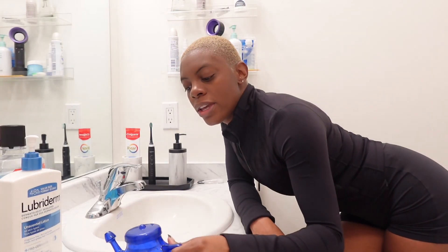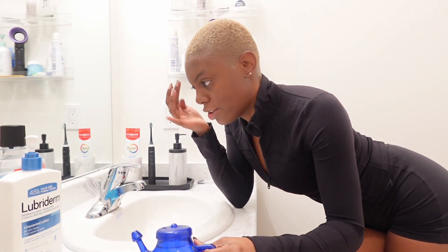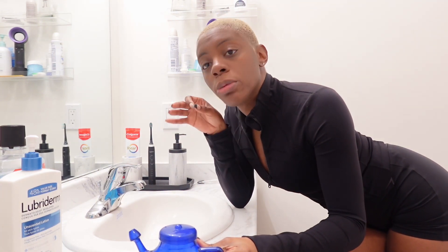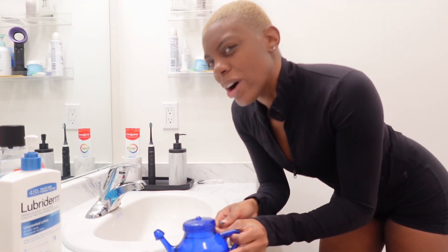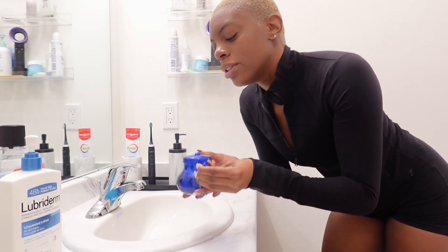It gets a little nasty sometimes. All you have to do is tip the neti pot into one nostril, lean the opposite direction, and it just flushes all the way through. Afterward you just feel like a brand new person. I'm not sure why I didn't do this yesterday — I always forget how magical the neti pot is.